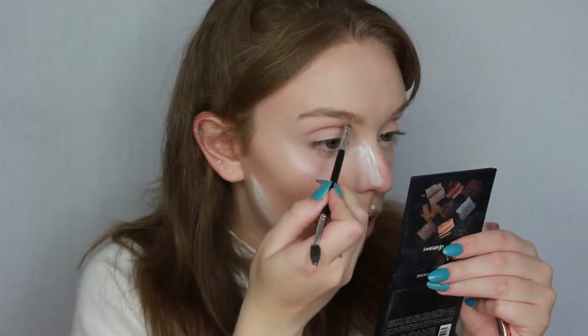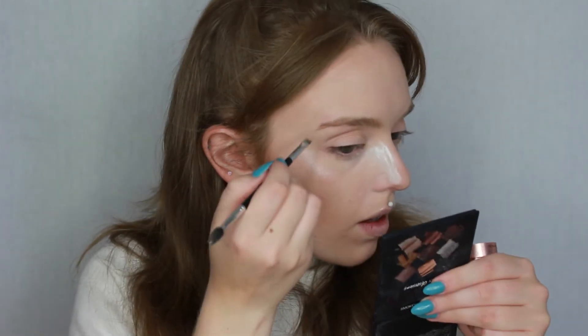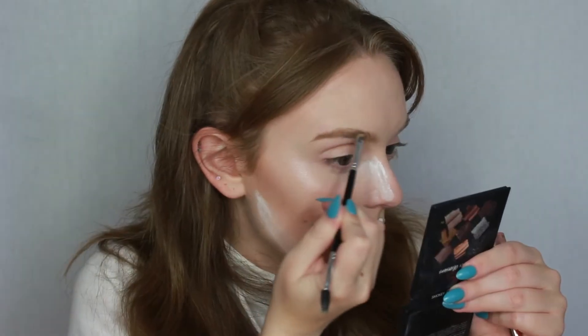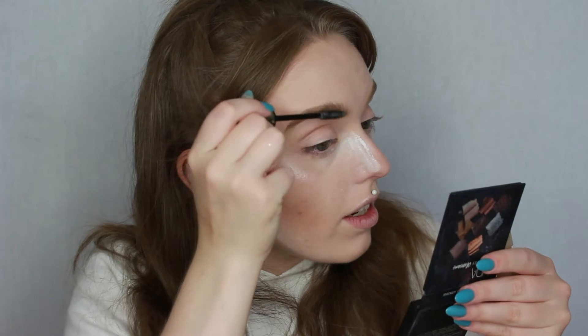Next up I like to do my brows and I'm currently loving the L'Oreal Paradise Pomade Ecstatic — it looks very similar to the Benefit one but comes in rose gold packaging. I use this on an angled brush by Anastasia Beverly Hills, I believe the number 12 brush. I've actually just reviewed this on my blog so the link will be in the description. Once I've filled them in I set my brows with the Max Factor Natural Brow Styler to keep them in place.